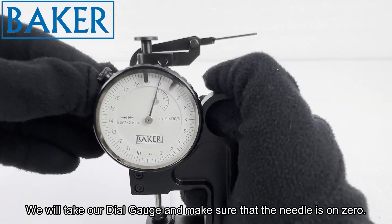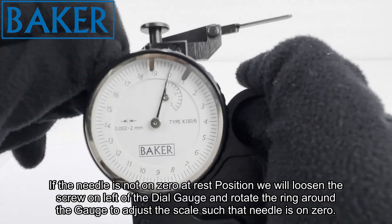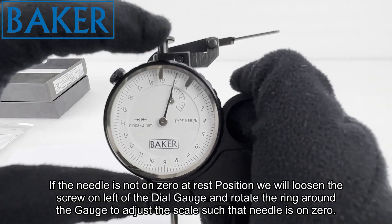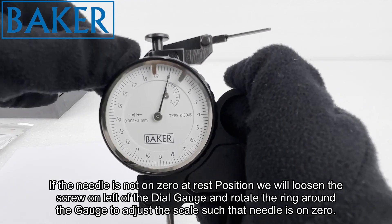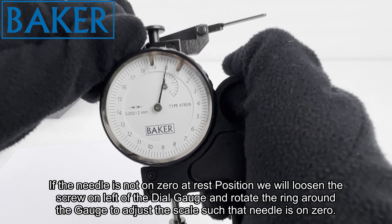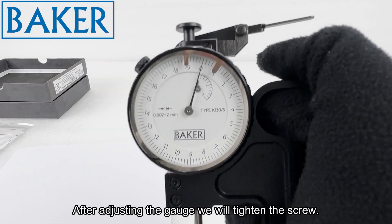We will take our dial gauge and make sure that the needle is on zero. If the needle is not on zero at rest position, we will loosen the screw on the left of the dial gauge and rotate the ring around the gauge to adjust the scale such that the needle is on zero. After adjusting the gauge we will tighten the screw.